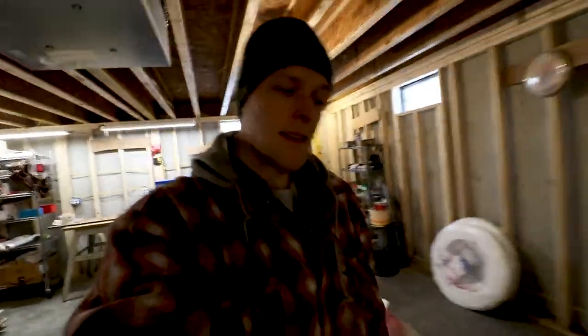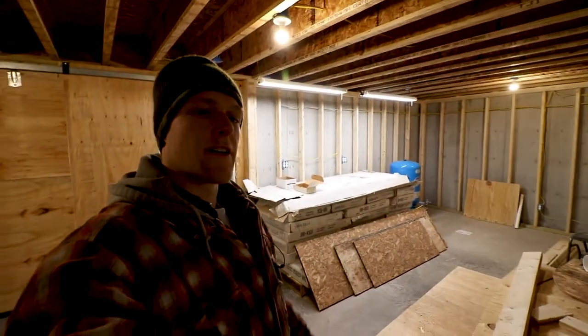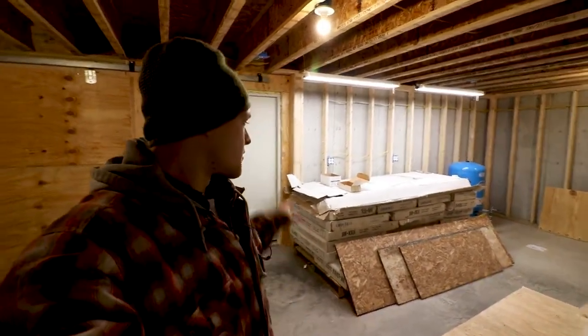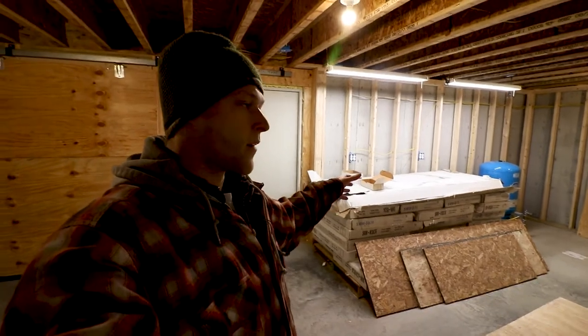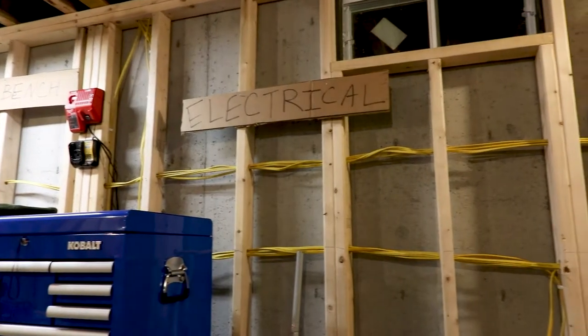I also got some LED shop lights from Costco - they're super bright and awesome and will light up my workbench area nicely. I got two more so Kylie can have a workbench down here as well. She likes to garden, so where all our cabinets are right now will be a nice potting bench for her so she can start seeds in a well-lit dedicated space.